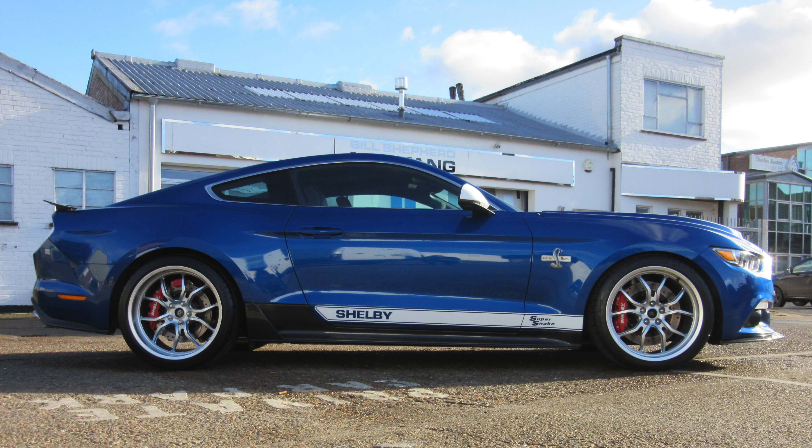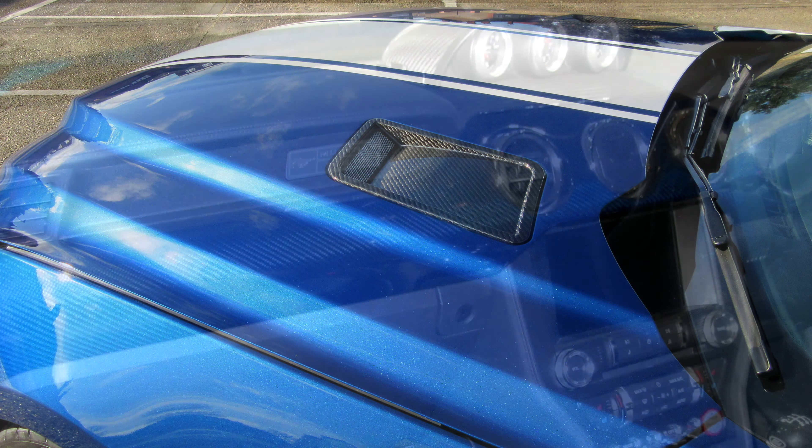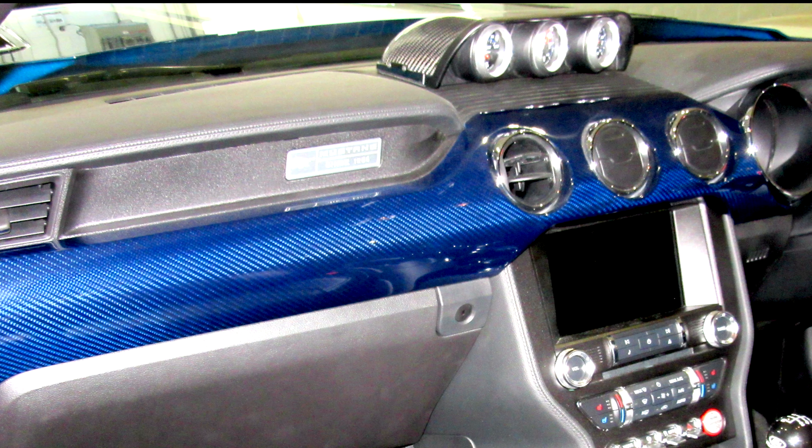The upgrades on this car were just over 60,000 pounds, especially with the carbon fibre that I added to the car as well, finished in blue.